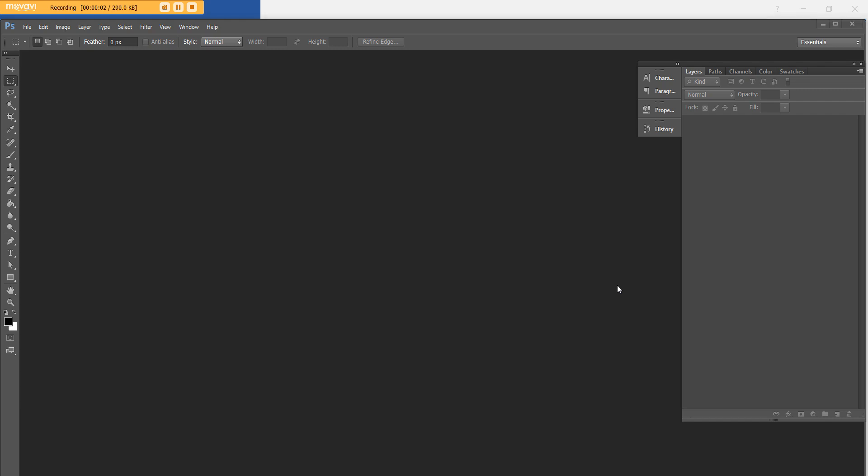Hey, it's Rachel from All About Planners. I've been getting a lot of requests for a tutorial on how to do A5 size weekly planners in Photoshop, so that's what I'm going to show you how to do in this video.